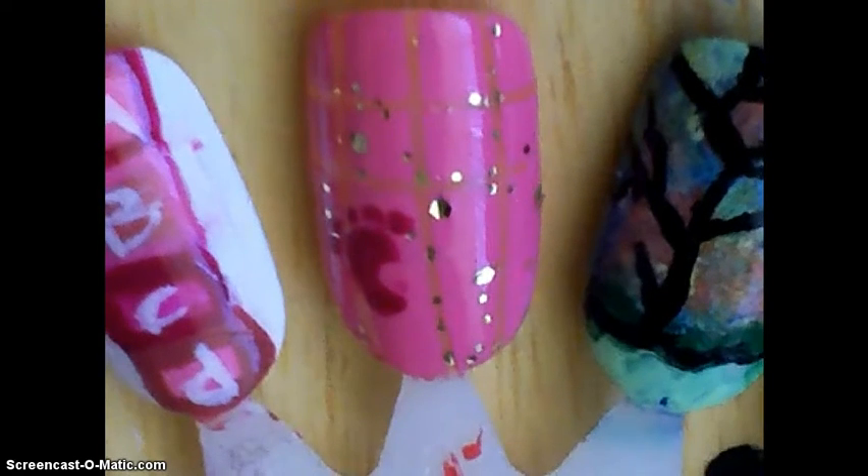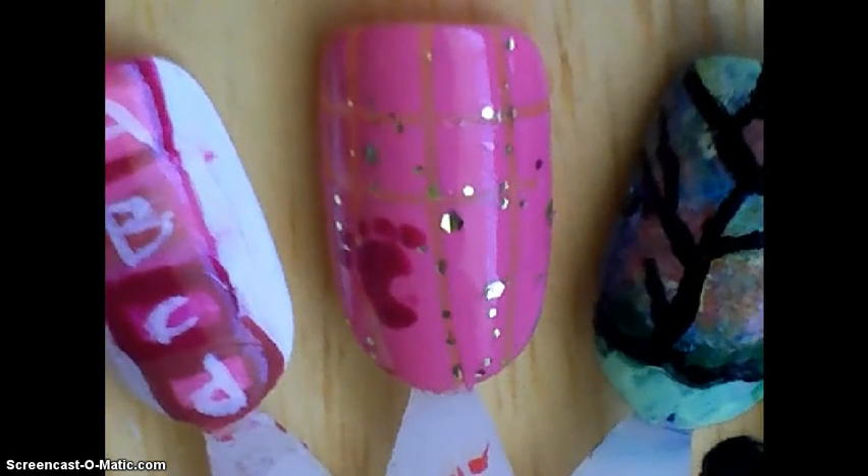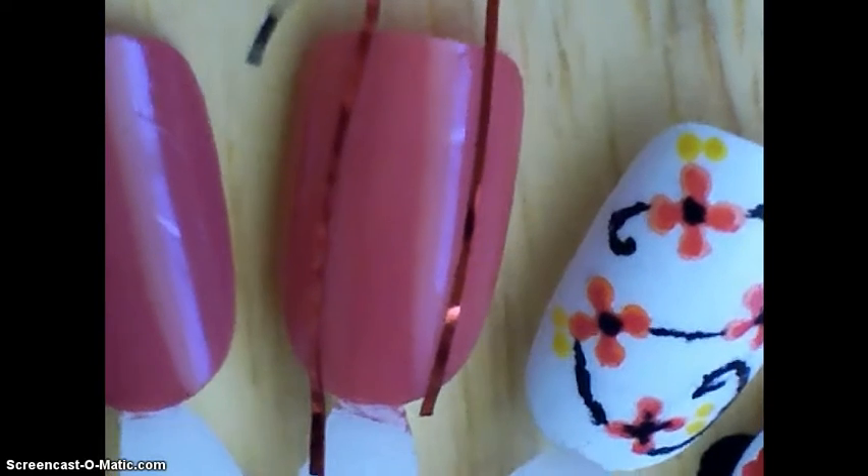These are baby shower nails for a girl. The first color you will be needing is pink chocolate — that will be your base coat. Then you're going to put five pieces of tape on it.